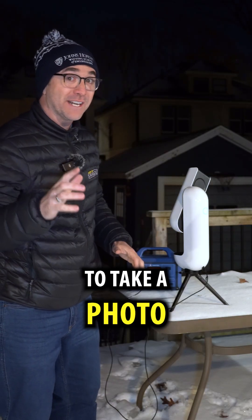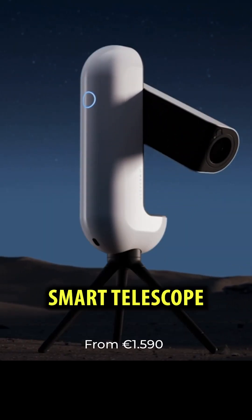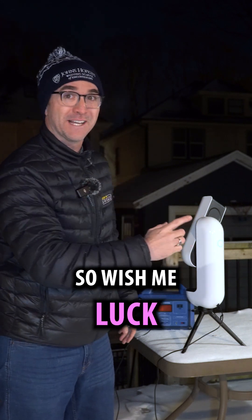I'm astronomer John Reed and I'm going to try to take a photo of the Horsehead Nebula with the Vespera 2 smart telescope. This is my first time using this telescope, so wish me luck.